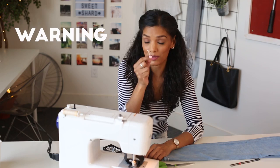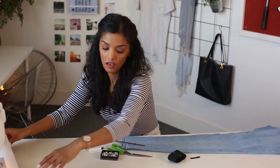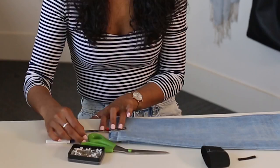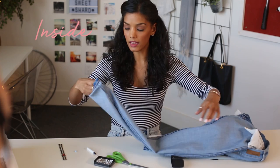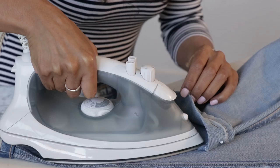Next, we're going to mark the same width of the elastic onto the hem of the pants. Then take your pants, once you're done marking them, bring them inside out and fold to the marks that you just made. Iron just to get the fold line perfectly pressed.